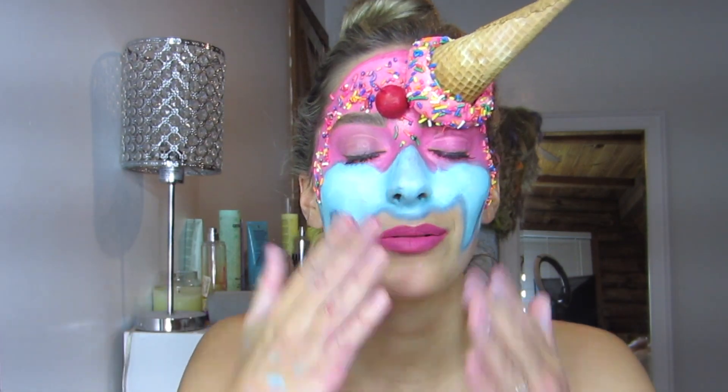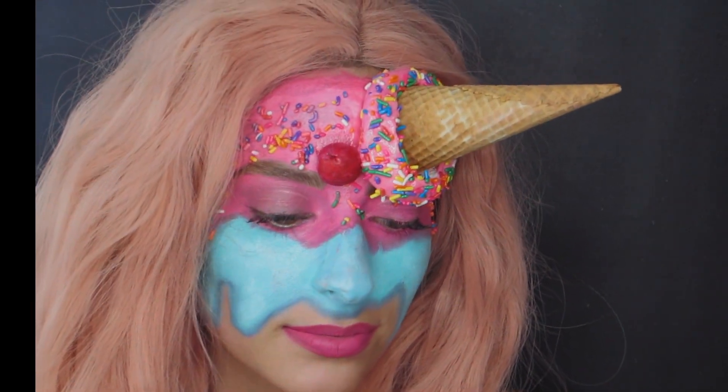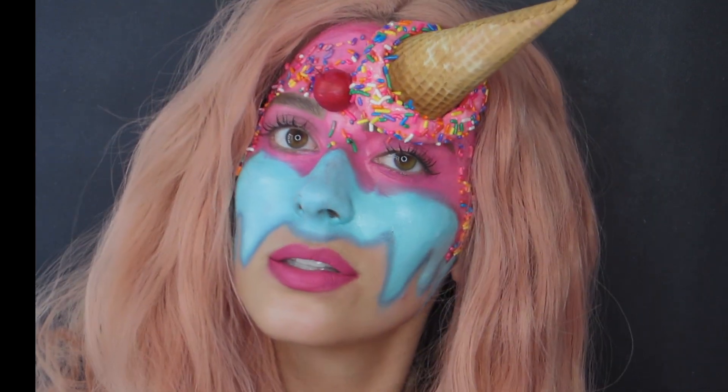This is the final look — let me know what you think in the comments below. I tried applying some false eyelashes but my fingers are so sticky from the Pros-Aid that it just wasn't happening, so real lashes it is. I hope you guys liked this tutorial — I think it looks so cute and it's so easy to do, anyone can do it. Don't forget to subscribe, please like, and I will see you in my next video. Bye guys!